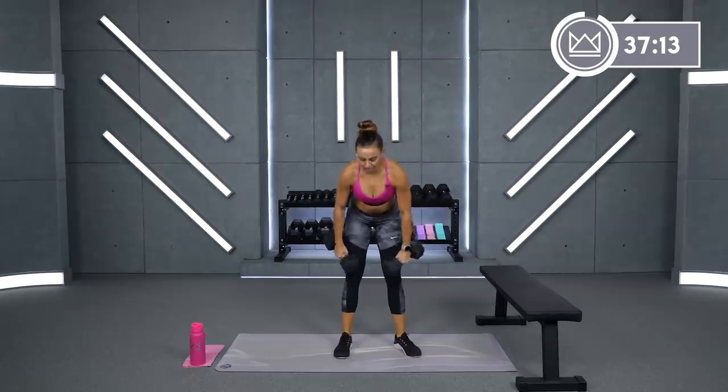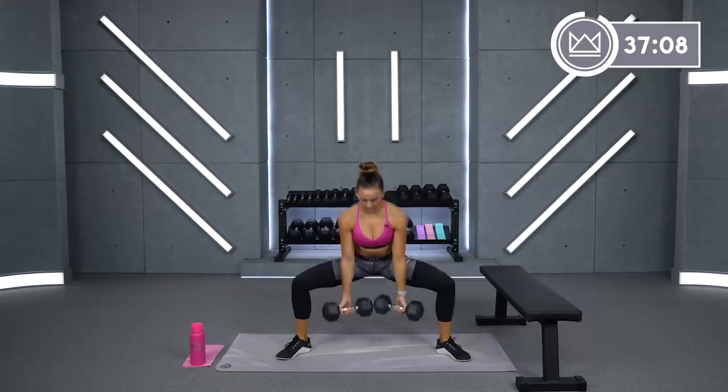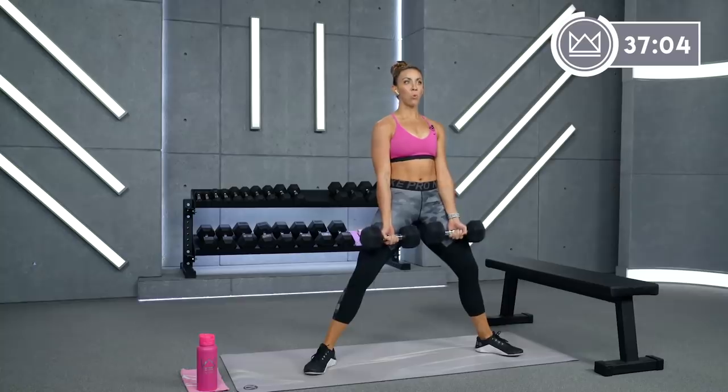Now bringing these dumbbells right here — plie squats. I'm going to just keep the same 20s here.